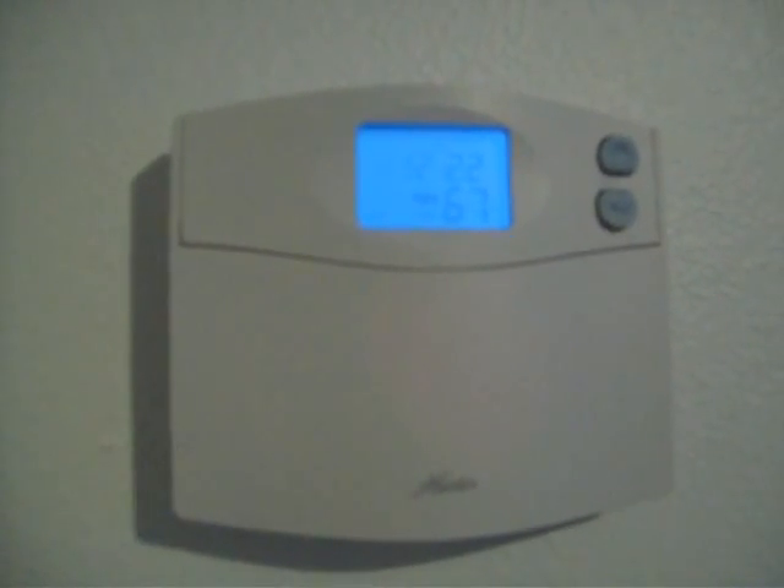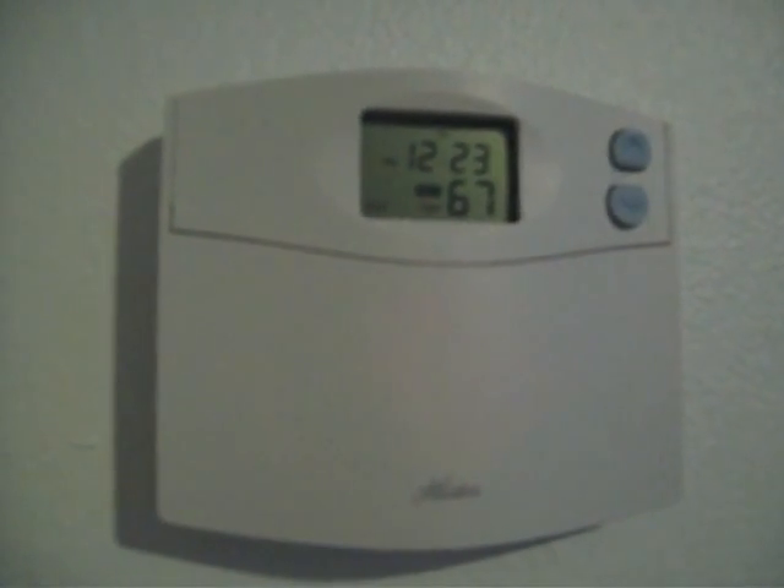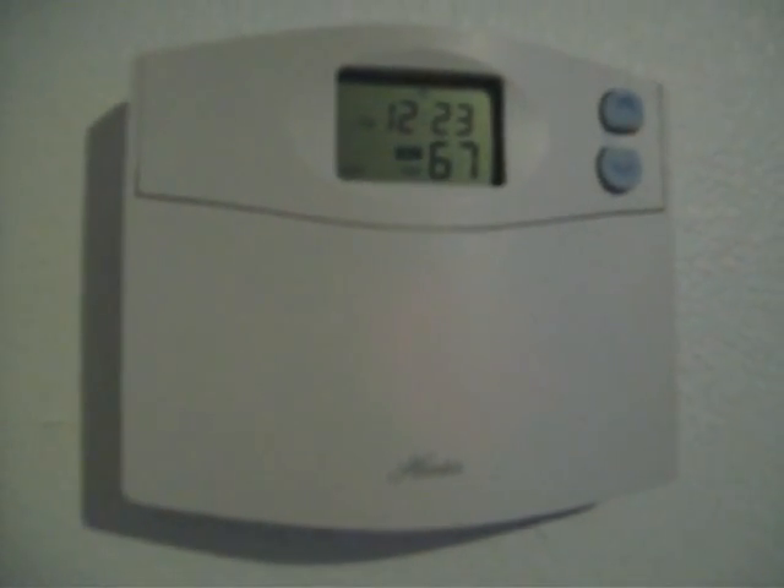I'll set this up from 67 to 72. I was getting it to click over, but the thermostat — I wouldn't get the motor to turn on downstairs. So I tested all the wiring, I checked everything out, everything was working. I diagnosed it back to the thermostat, so I knew something was wrong here.